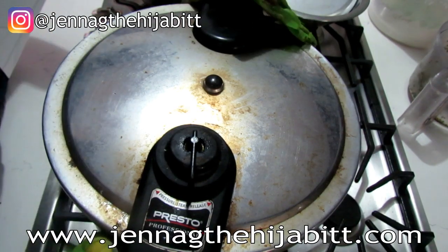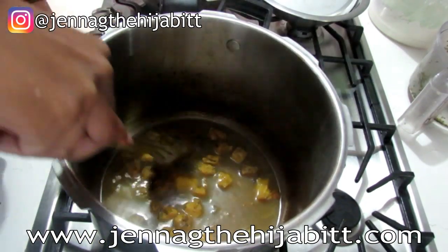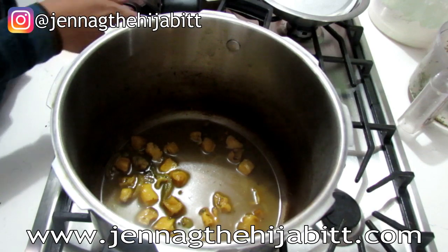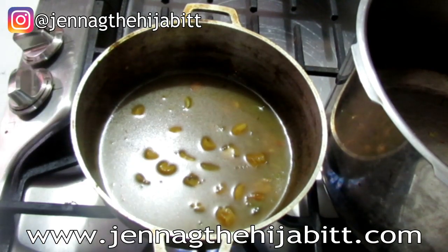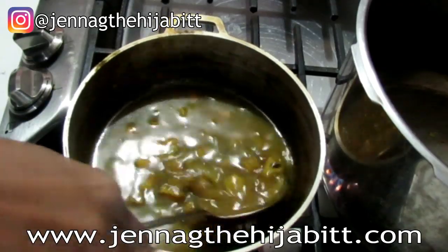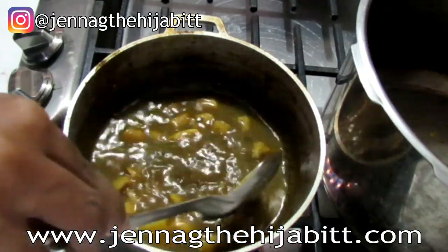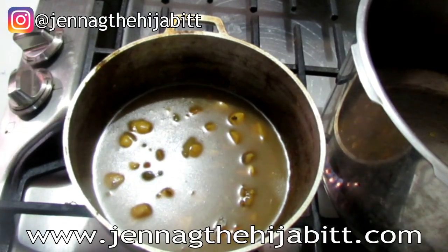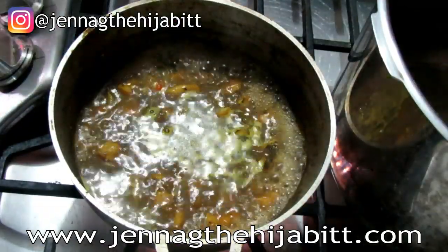Alright, most of the water has been reduced now. Because it's a small amount in a huge pressure cooker, I'm going to move it back to my smaller pot and put it back on the stove to let some more of the water cook down so the sauce gets a little thicker. You can adjust it however you like — if you want a lot of sauce, leave it as is; if you want it thicker, cook it down until most of the water is gone.